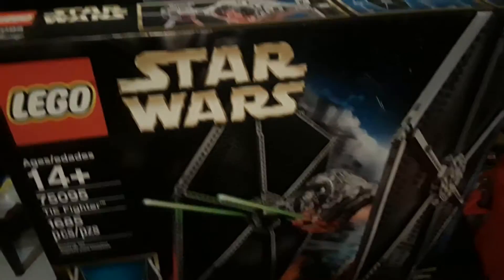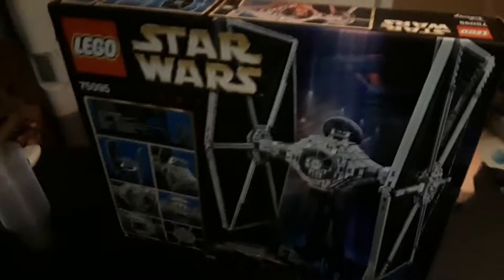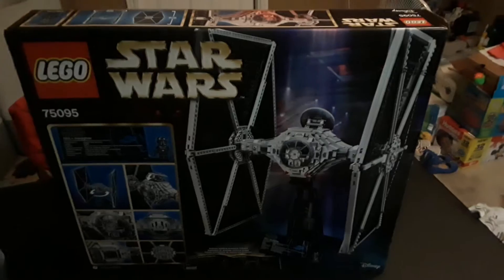Let's go ahead and do the unboxing — there's the front and the side art. These were on store shelves for at least a year and a half, almost two years, until they discontinued it — unless you can still find them. But here it is, let's go ahead and get this thing opened up.